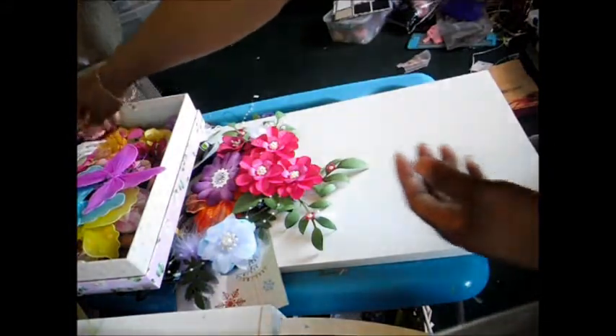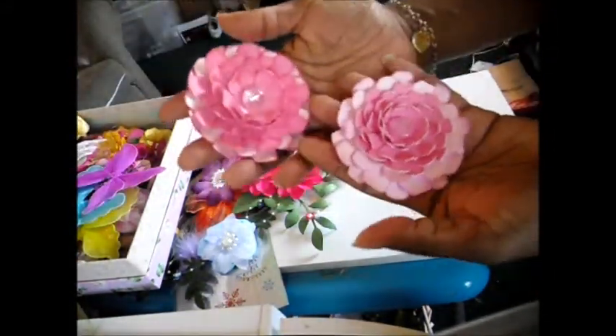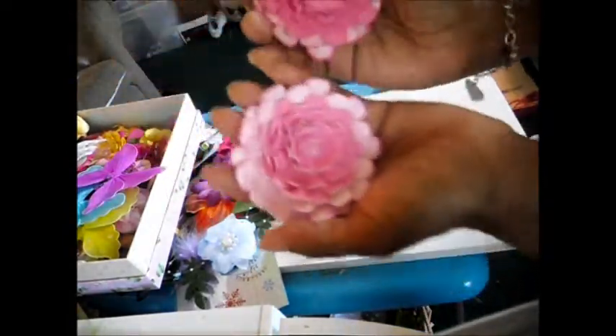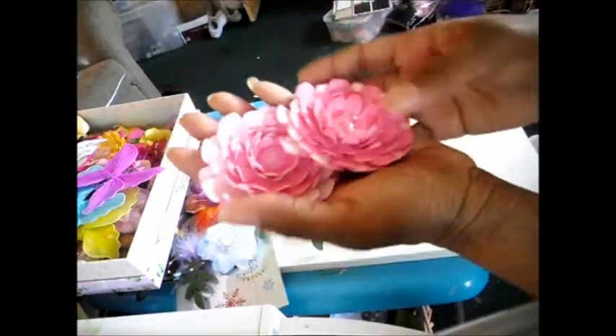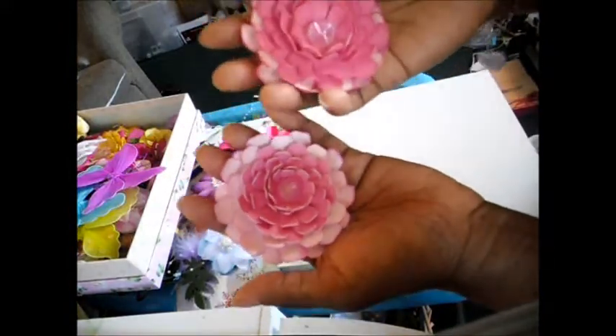I just started making these flowers here. I call them crazy daisies, and I make them in different colors. They've got beads in the center — different types of beads — and they're offset colors, like a darker pink in the middle and lighter pink on the outside.